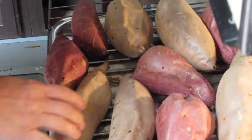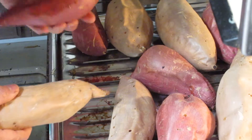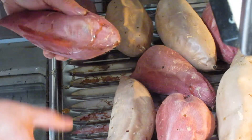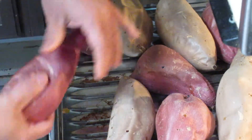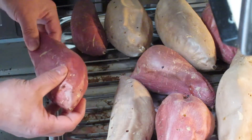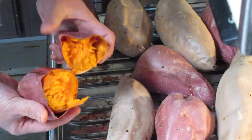Okay, my baked sweet potato and red yam is finished. It has been cooled down for 2 hours. You can see that it's caramelized really well. You can see some of the sugar from the yam come out. This is how it looks like.